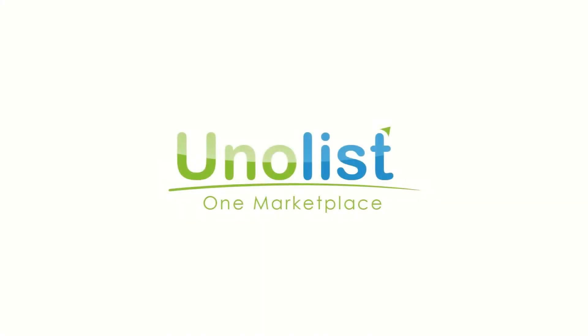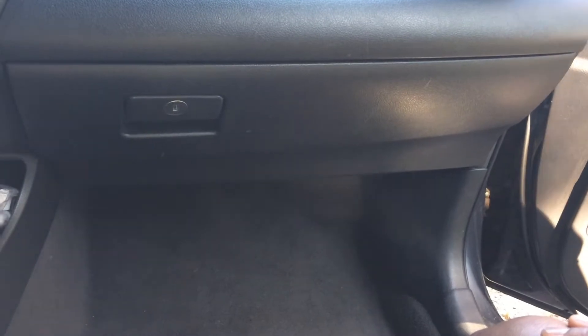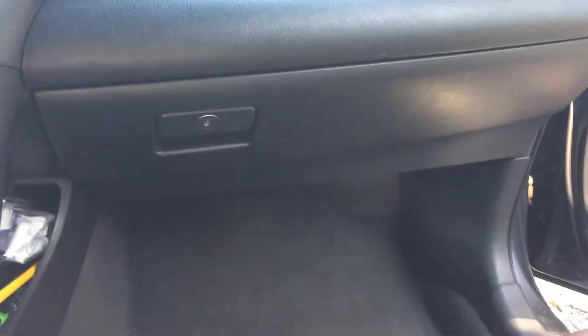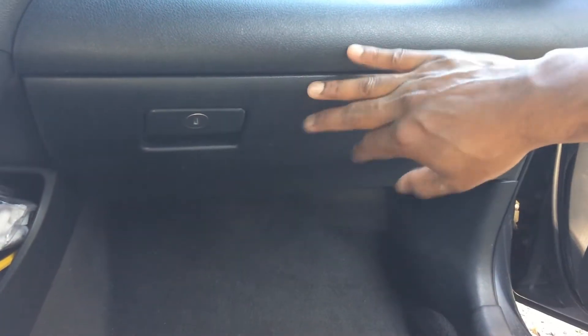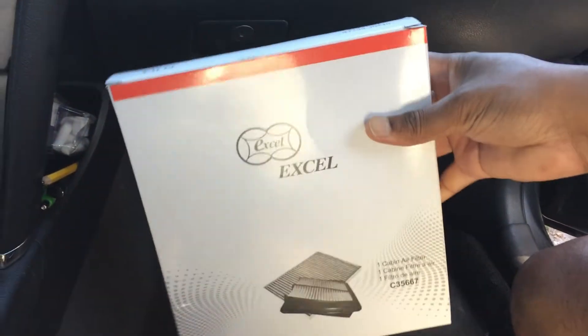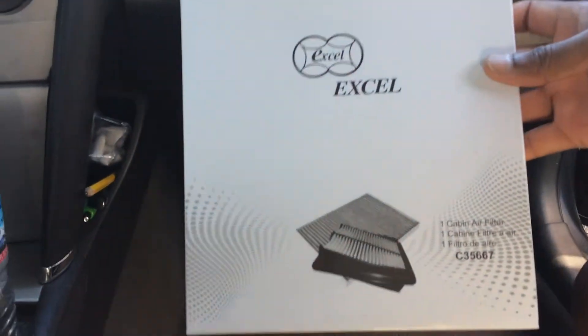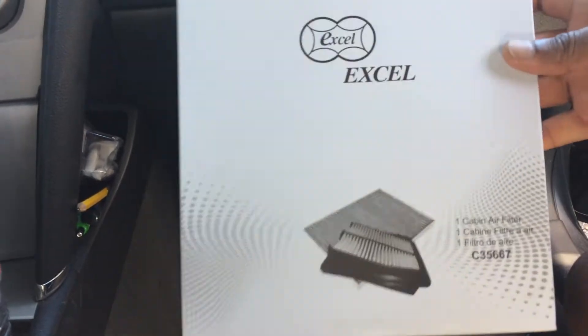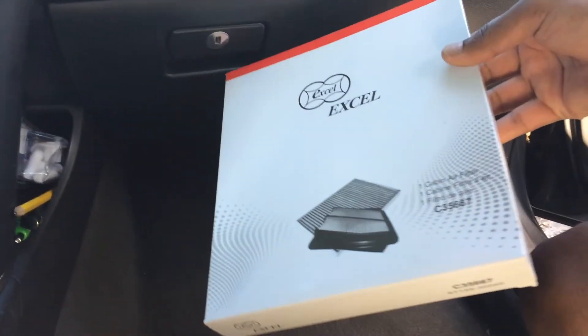This video is sponsored by unolis.com. This is a 2009 Camry XLE and we're going to change the cabin air filter. It's located behind the glove compartment and we got a new one — I think from Amazon. So we're going to change that; it's not obvious where it is, so let's get that out first and put the new one in.